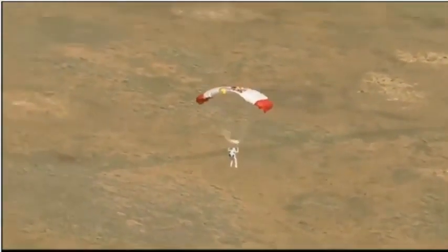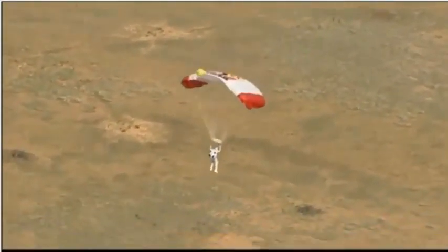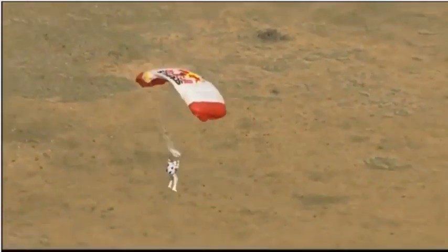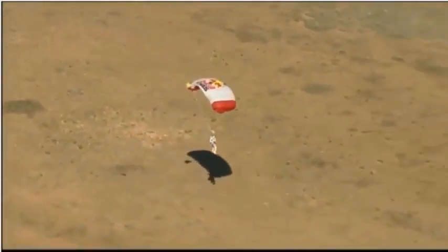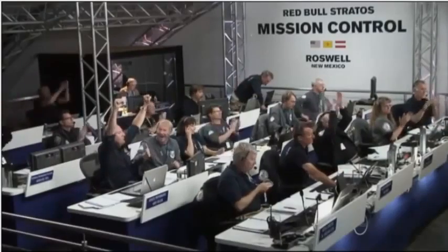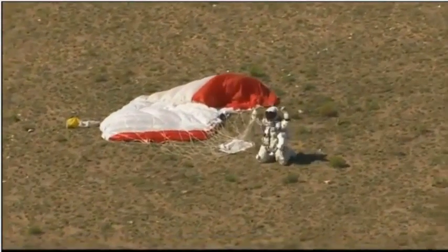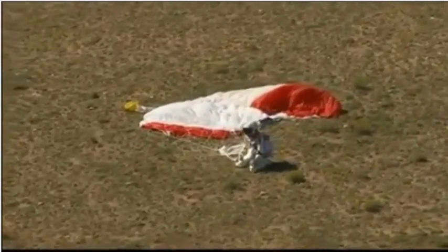He certainly got the highest jump mark he was after. We'll find out about the record — did he break the speed of sound as he hoped? Here he comes. There you can see the approaching shadow — he's just about there. And he's down on the earth. Safely back. World record holder.